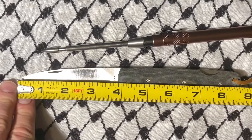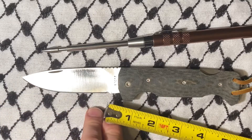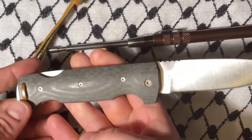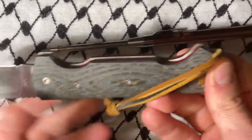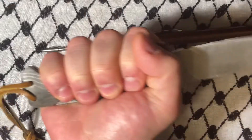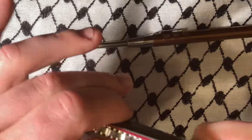This is three and a half inches of cutting edge. It's got a choil, and it does fit in my hand pretty well. It's a great piece.